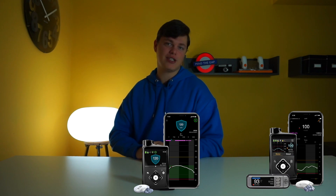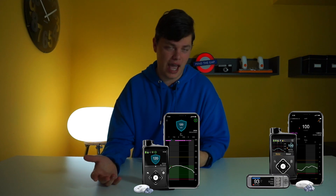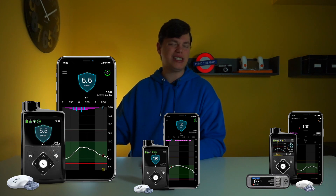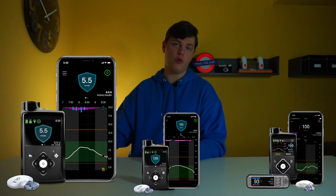The 780G joins Medtronic's 700-series pump lineup. We have the 720G with Guardian integration but no adjustments, the 770G with all the features of the 670G but with Bluetooth — so it has the display app and data sharing with caregivers — and at the top of the lineup we have the brand new 780G with its new algorithm, correction boluses, and customizable target glucose.